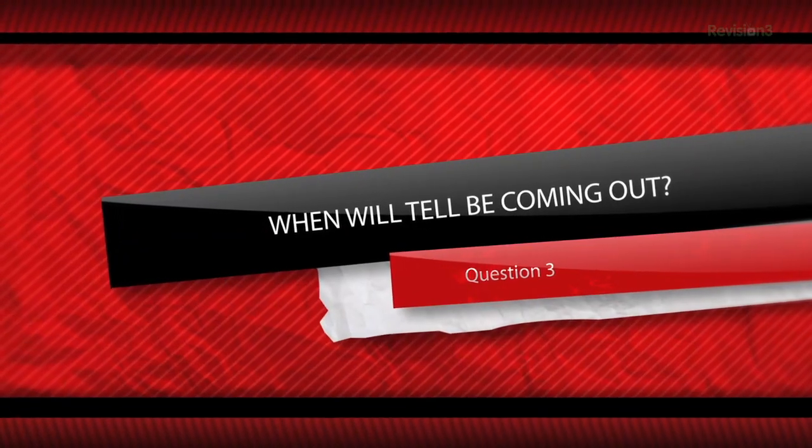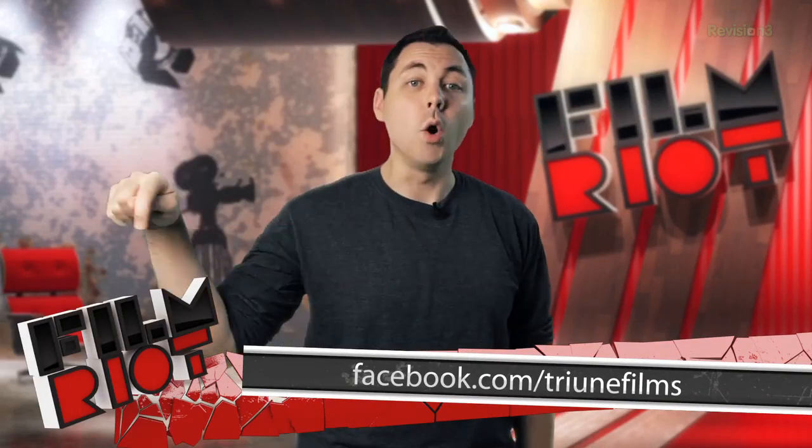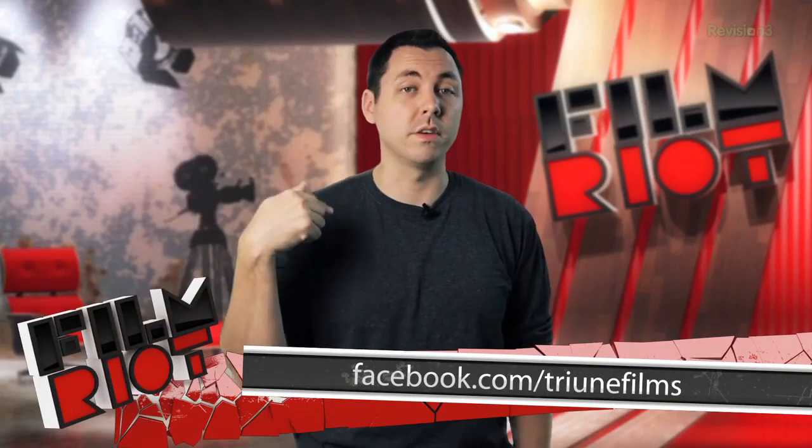When will Tell be coming out? My answer to this one is that I don't have an answer. Since it's so low budget and being worked on between my other productions like this one, it's going to take much longer than it normally would. But if you want to be kept up to date with news and extra behind-the-scenes photography, which we've been posting every week, and other extra video features from Tell coming out soon, check out our Triune Films Facebook page at the link.